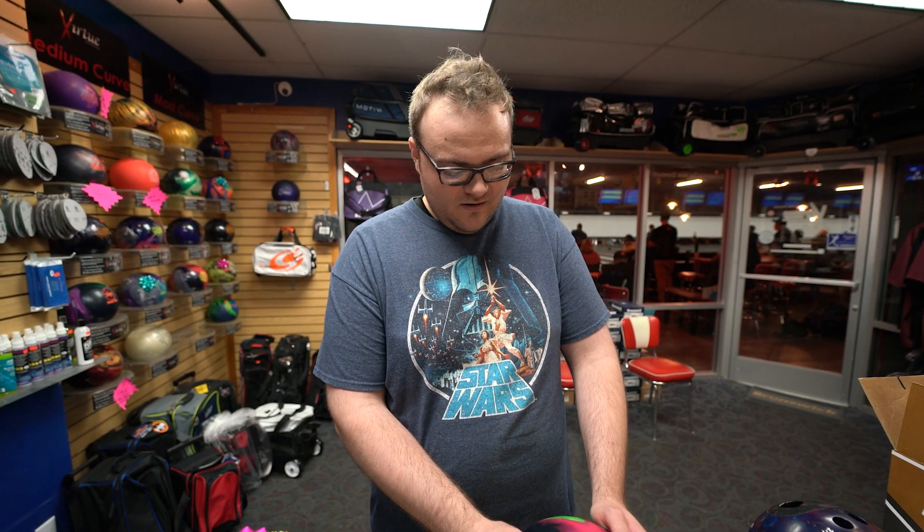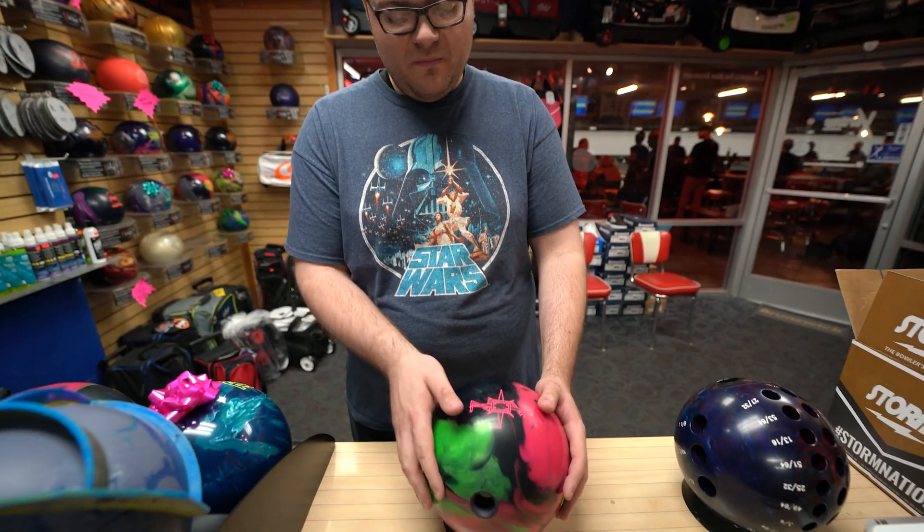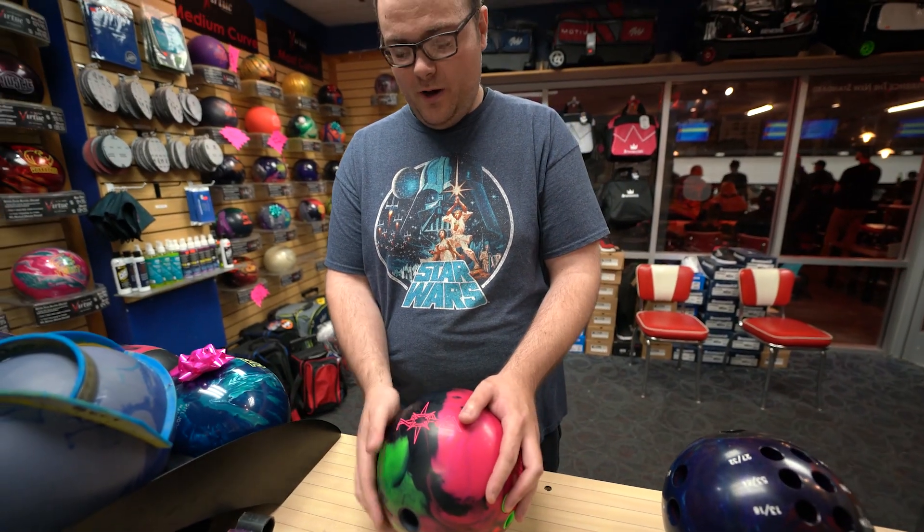Initial impressions: this ball's strong. For me, being a straighter player, I feel like I can move in with this ball and still be continuous, not lose its hit. Nothing but really good things, at least from what I can see so far. I'd like to really throw it on something long, on some heavy oil stuff. The tournaments I bowl in typically have more oil and patterns that are a little flatter — I think this ball's going to shine. It's replacing something that I haven't had in my bag in a while.